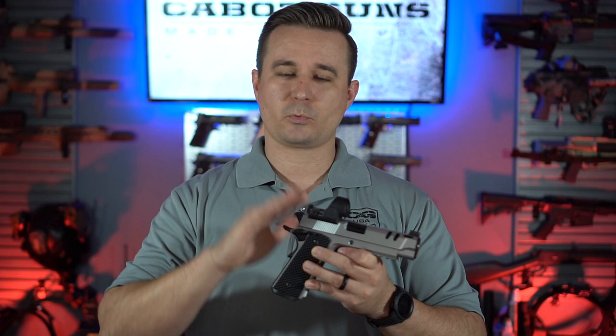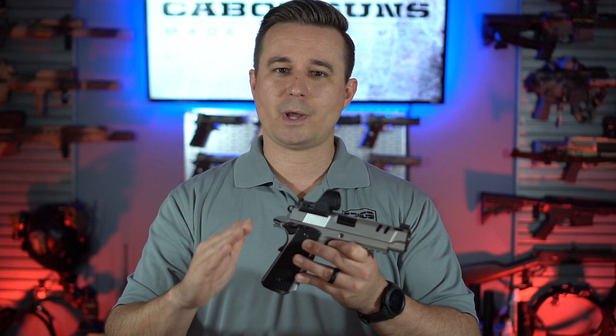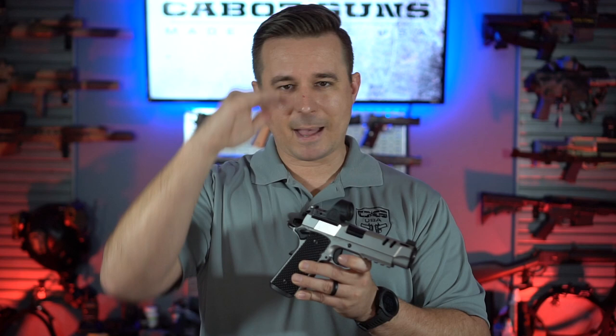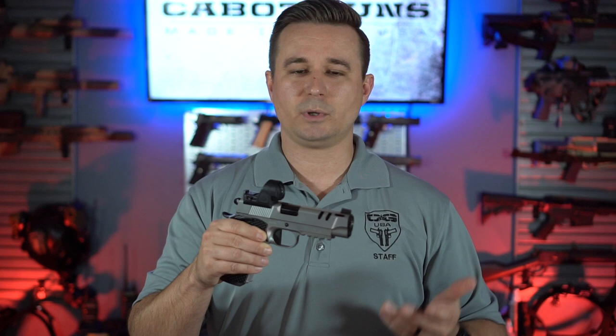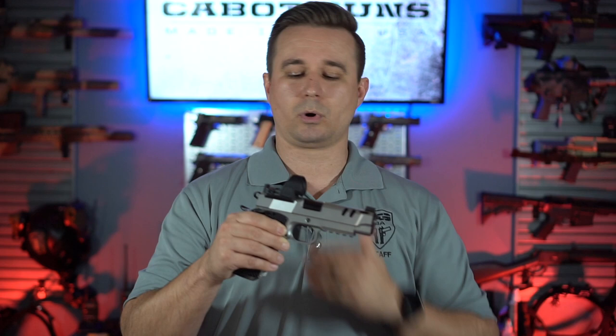If you spec your Cabot with the red dot mount, the front sight is automatically going to be a black serrated co-witness height front sight. Beyond the function of the mount and the red dot, having the mount as low and far back as possible also allows the greatest holster compatibility we've seen when adding a red dot mount. We don't have a comprehensive list, but give us a call and we'll tell you exactly what holsters we've tested with the mount and SROs or RMRs.